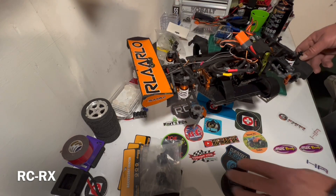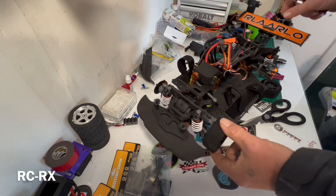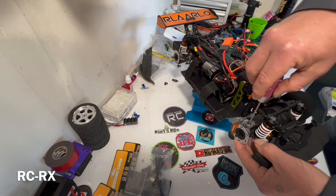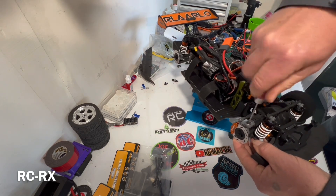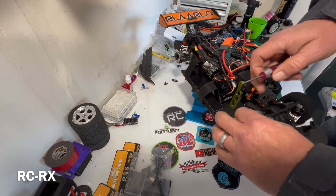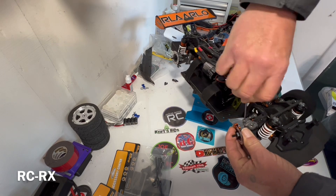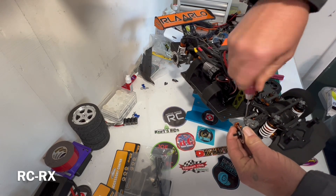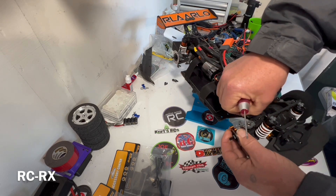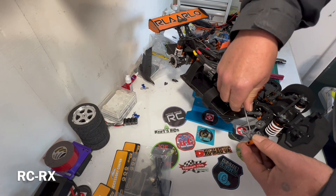Now we know the damage, let's get to fixing it. We got the first broken part off and fixed, so we're moving to this side. This side isn't broken but we have to take the wheel off. You can pop this thing off but it's just as easy to unscrew it — it'll hopefully give you access to this thing.